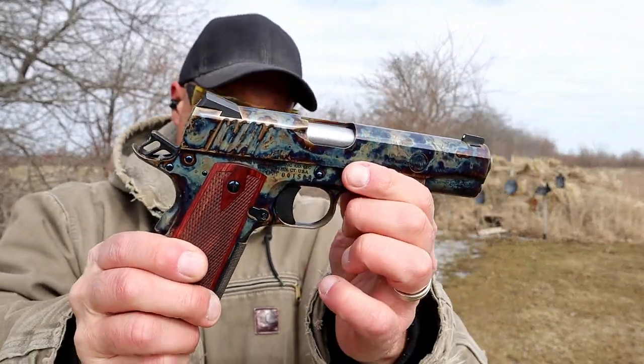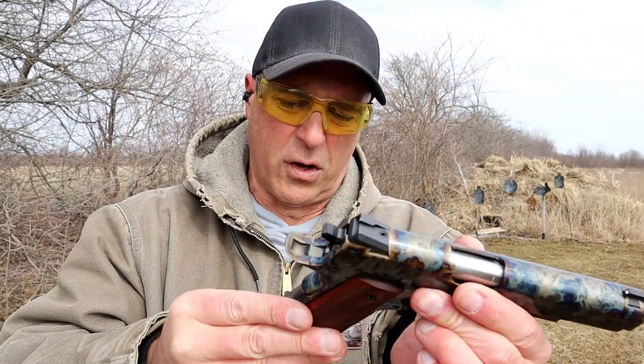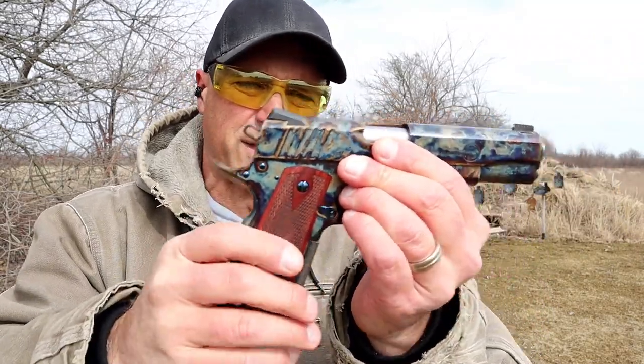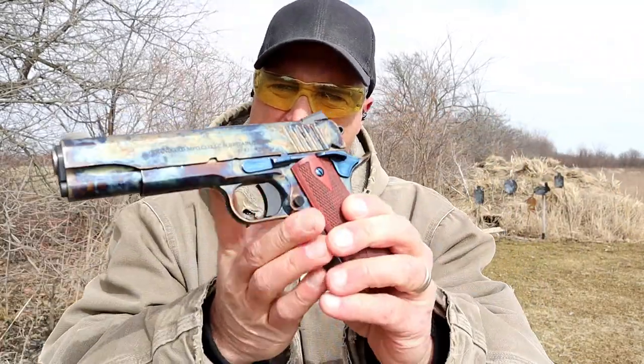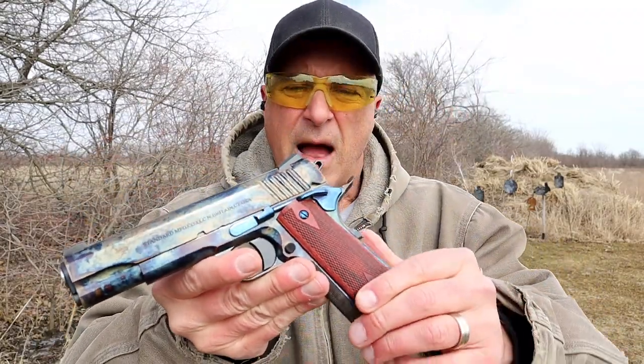If you look at the hammer, it is skeletonized. The trigger is not, but that doesn't really matter — I think that's more for looks. It does have a flat mainspring housing with a memory bump, an extended beaver tail, and it's a nice looking handgun. Pretty happy with it so far.